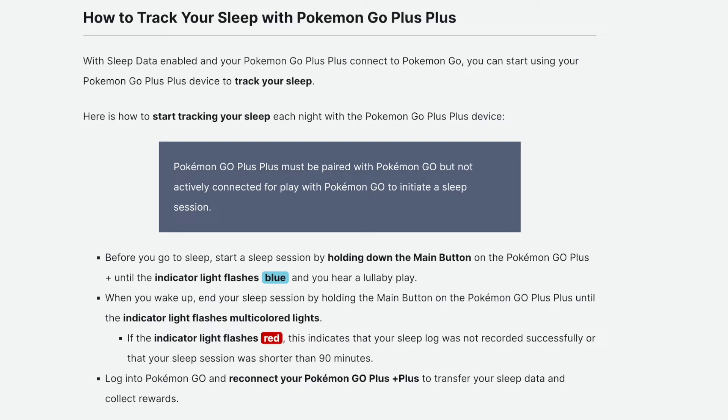If the indicator light flashes red, this indicates that your sleep log was not recorded successfully or that your sleep session was shorter than 90 minutes.